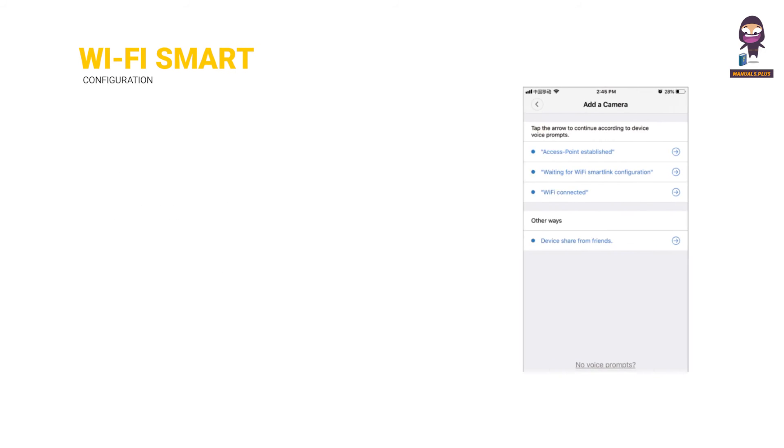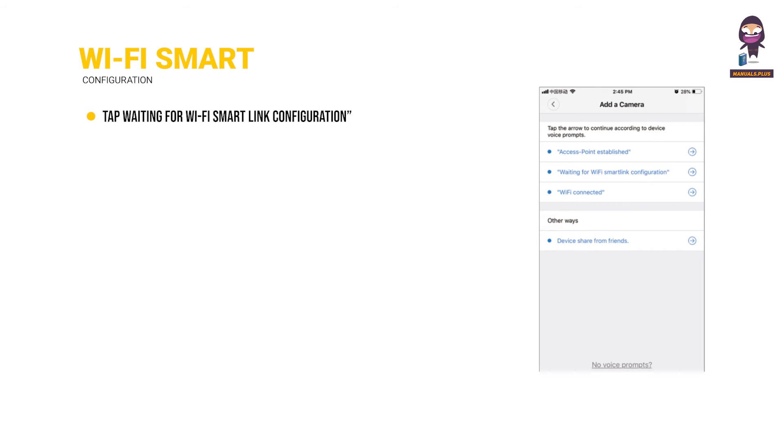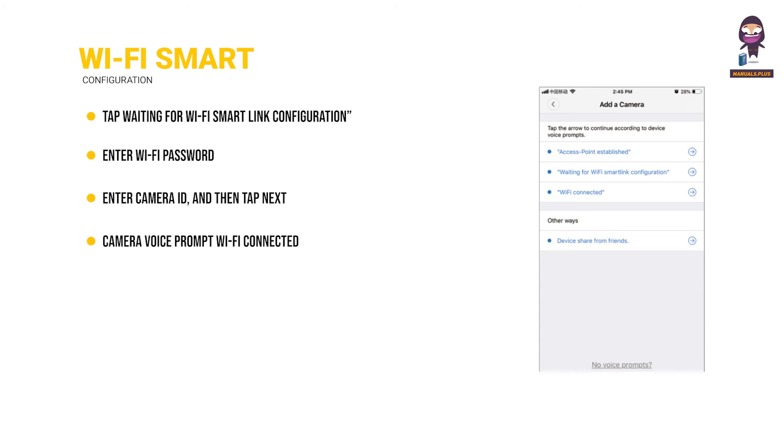Wi-Fi Smart Link Configuration. Tap 'Waiting for Wi-Fi Smart Link Configuration.' Enter the Wi-Fi password. You can also enter the Camera ID, then tap Next. Once you hear 'Wi-Fi connected,' it will be shown on the device list. The last step is to set a password for the camera.